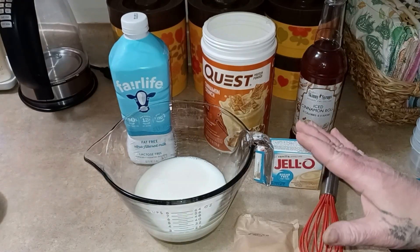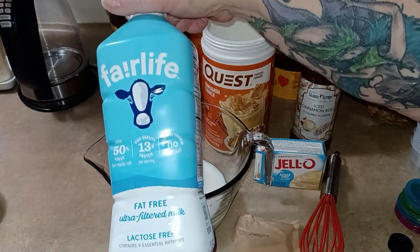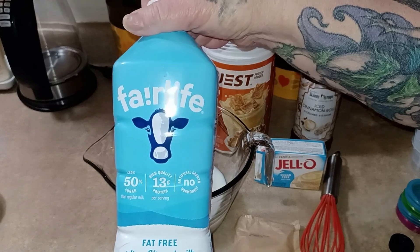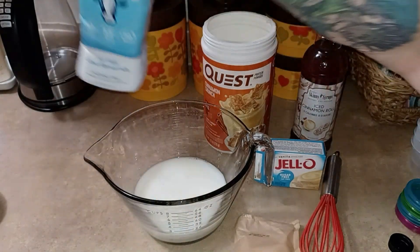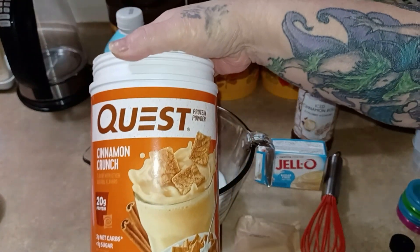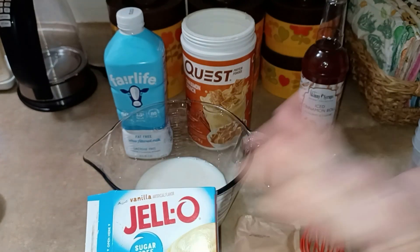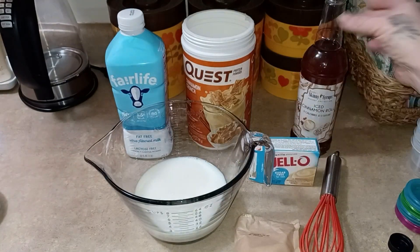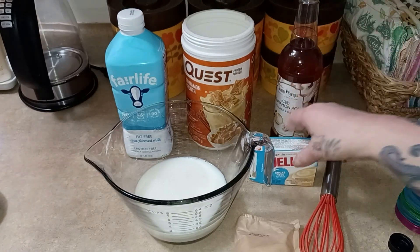Okay, your base ingredients are: two cups of the fat-free Fairlife milk, because it has more protein in it — that's why she says use this one. Two scoops of your favorite protein powder — I'm using this one today. And then one package of sugar-free Jello, the whole package.